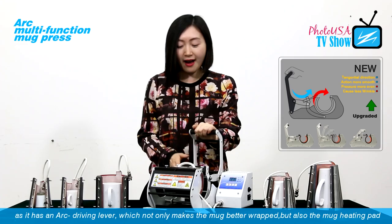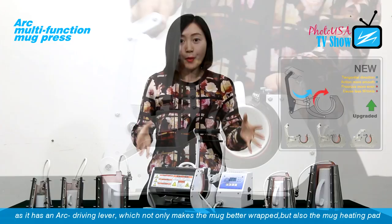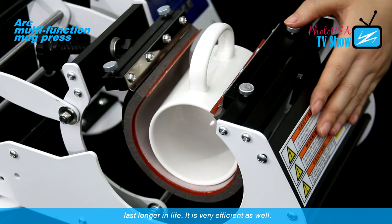The Mark Press is very user-friendly, as it has an arc driving lever, which not only makes the mark better wrapped, but also the mark hitting pad lasts longer in life. It is very efficient as well.